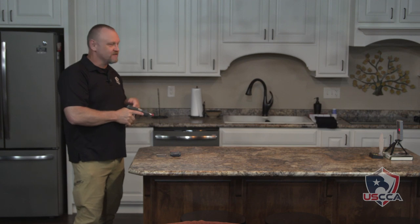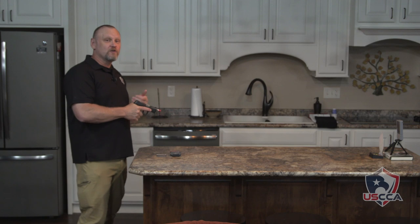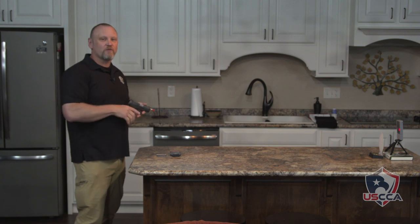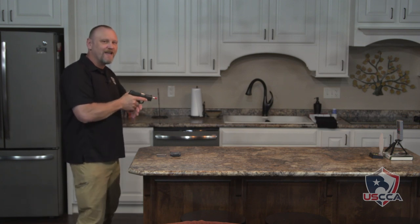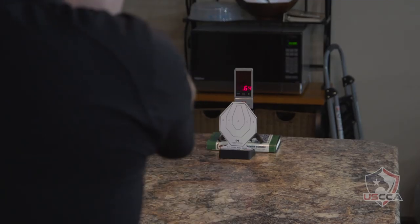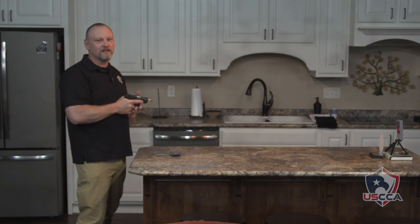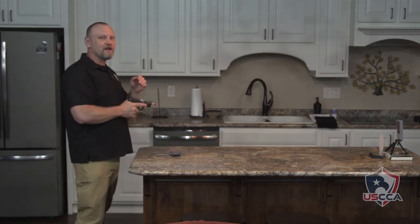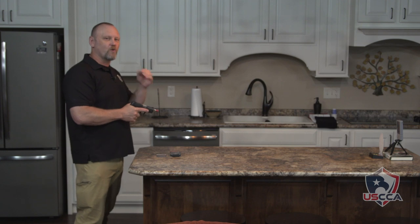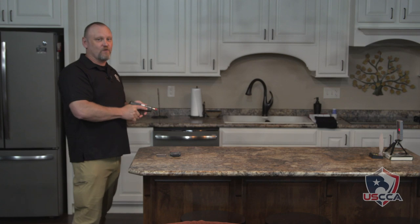1.63 seconds from a range of about 6 to 7 feet across the counter. You can do this drawing from the holster or from the high compressed ready. Every time you get a beep, engage the target — two to the chest, one to the head. I missed the head shot — still two seconds. Using the timer puts a little bit of stress on you. Nothing like a real gunfight, but it helps you to work more quickly through this scenario. One point six seconds even while I was talking.